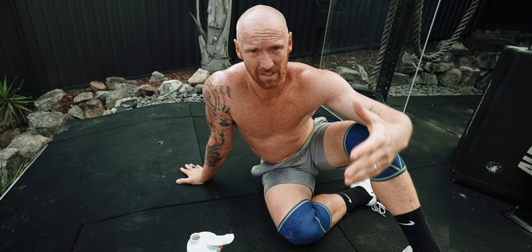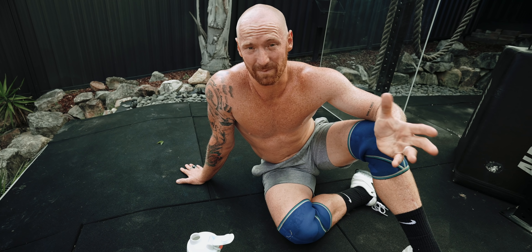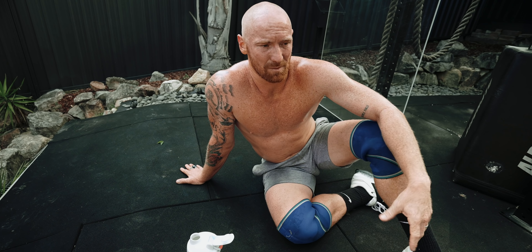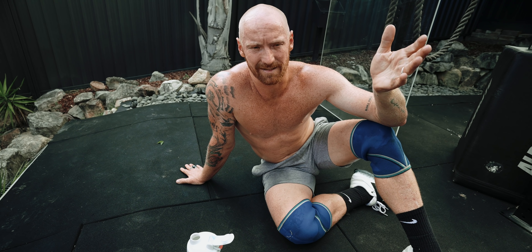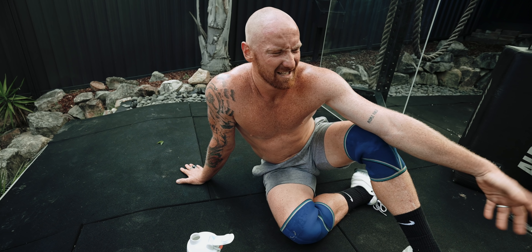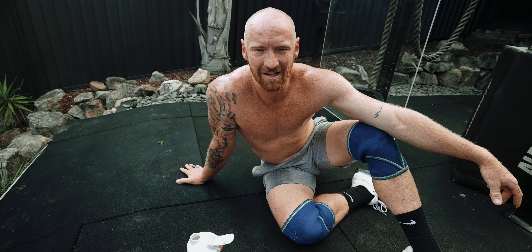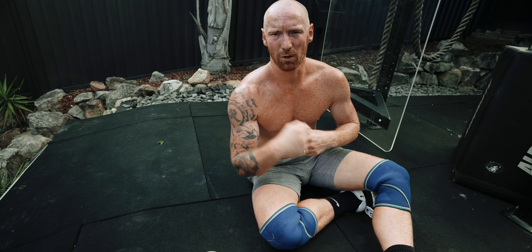That's another benefit of EMOMs I didn't mention last video. EMOMs are typically longer — 20 to 30 minutes — versus open-style workouts which are typically more like 7 to 15 minutes. So mentally, just knowing that you've done workouts that lasted 30 minutes means when you get a workout that's 10 or 12 minutes, you go into it a bit more confident.